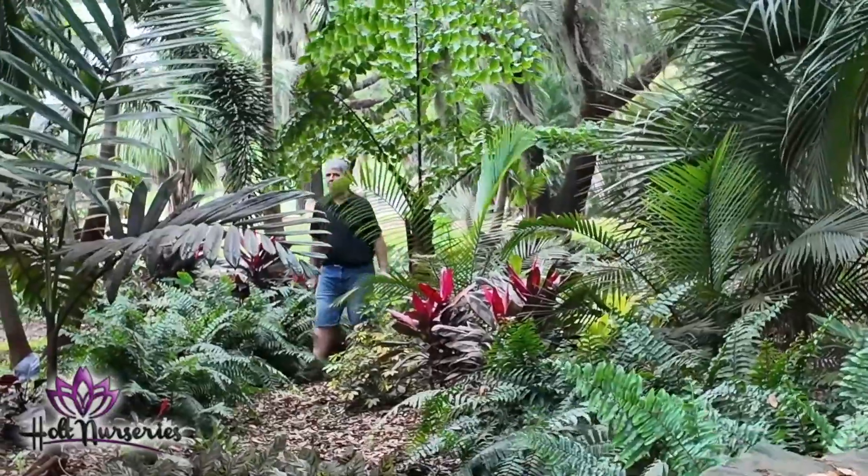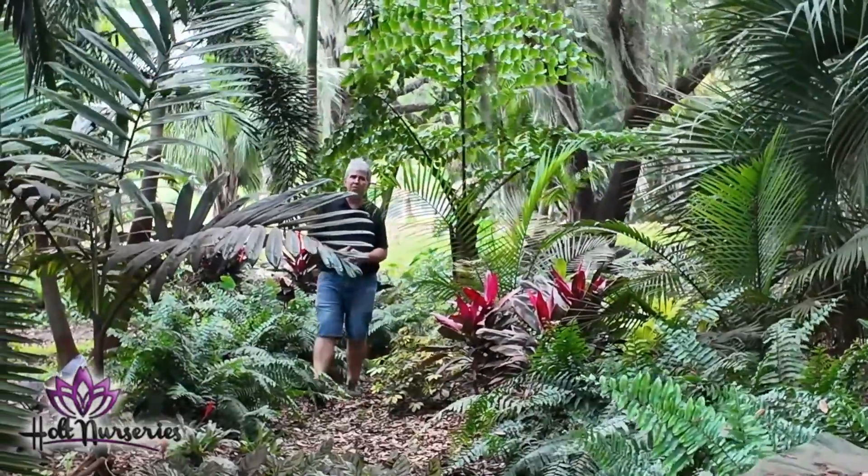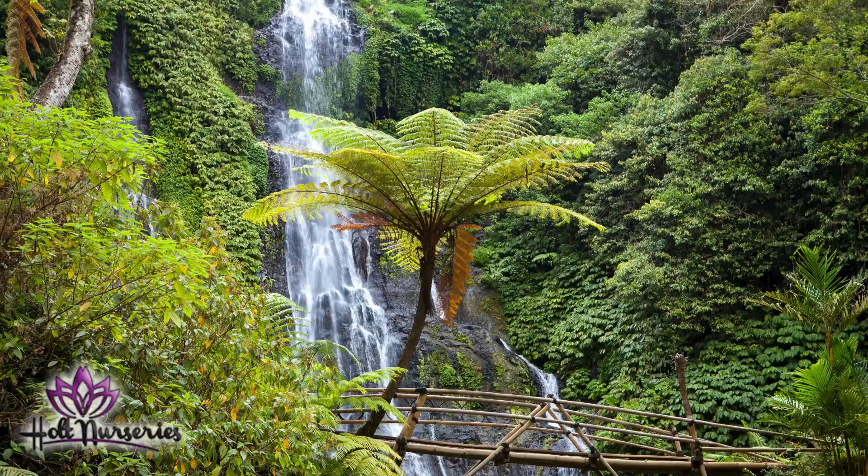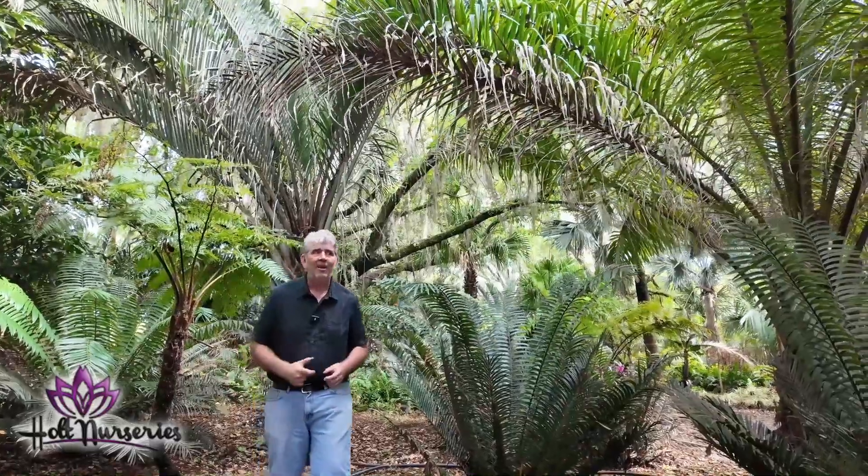Last fall I was able to buy about 20 tree ferns. Why do I like tree ferns? Because tree ferns are super cool — they are both a tree and a fern. Just take a look at this picture; they've been around since the dinosaur times.